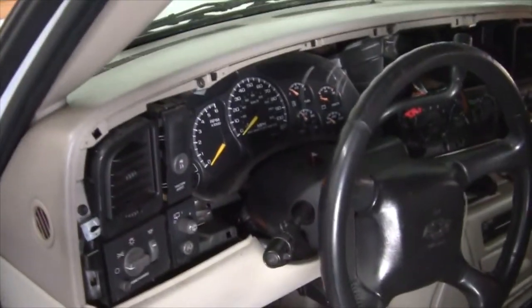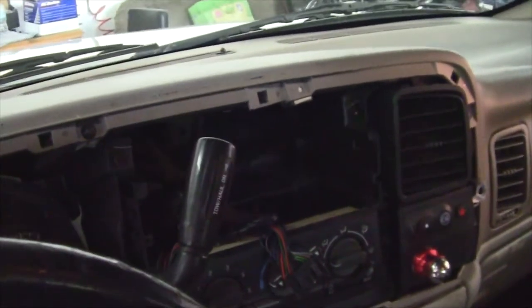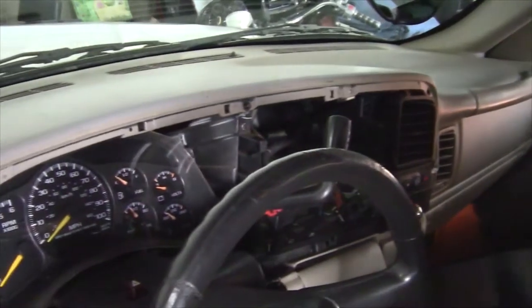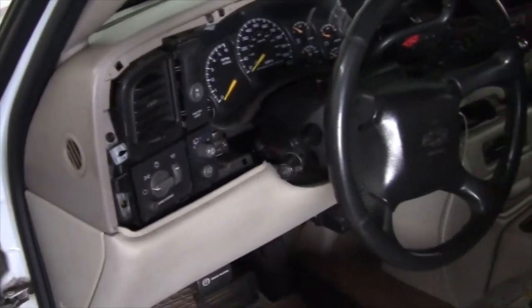We've already got the bezel and the factory radio removed. So now we're gonna start doing our modifications to this in order to fit the new radio in and put the new dash bezel in. And we're gonna wire up the backup cam and all the stuff. Then we'll do the speakers after that. Stay tuned, people.